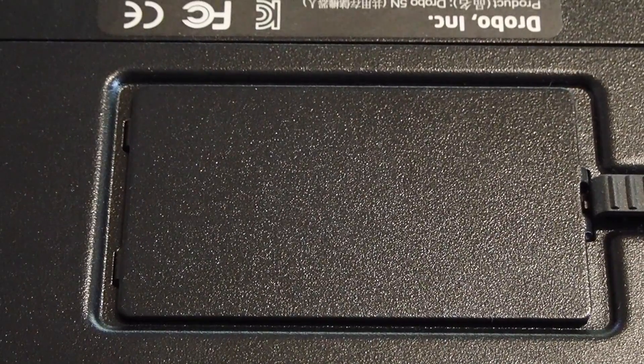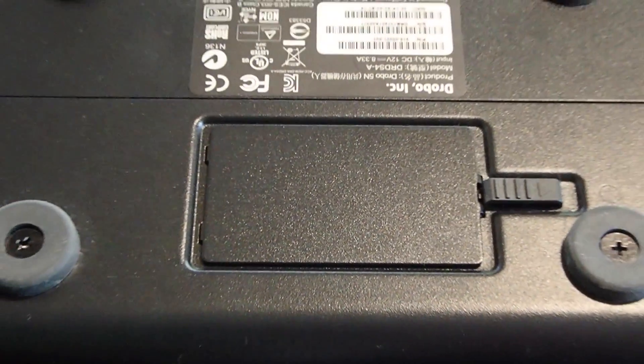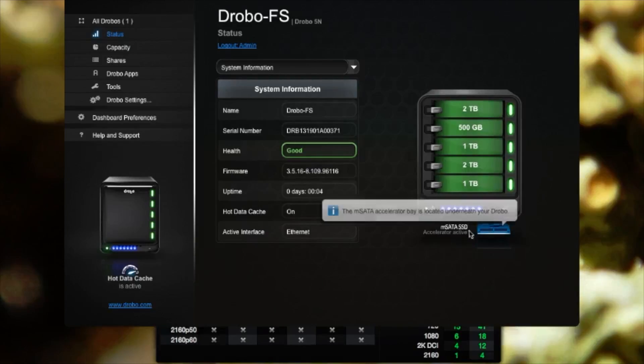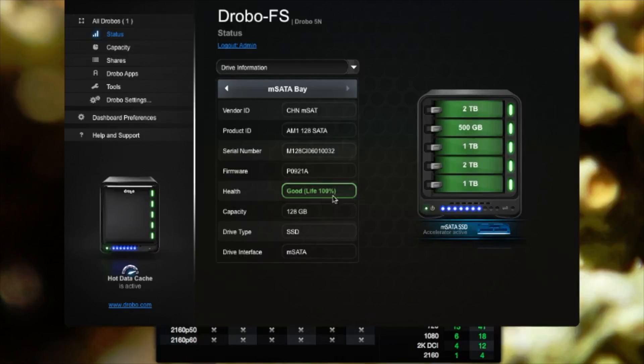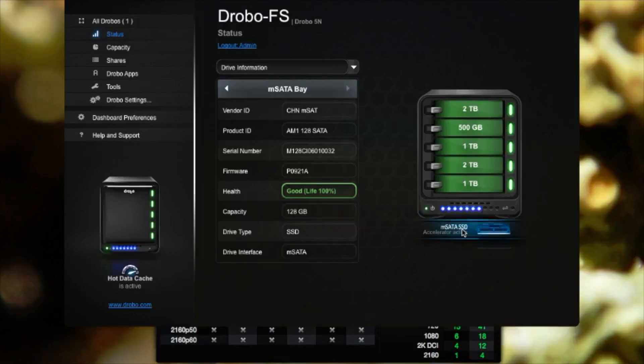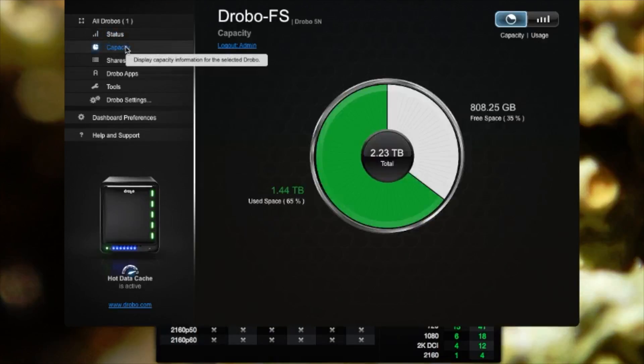Dusting it out every once in a while is important — that's one of the major causes of failure. Now I've got the 5N back up. It says DroboFS but this is a 5N as you can see beside it. The cool factor is you can see the mSATA showing up below your list of drives. It says 'good' and 'life 100%' — which is interesting because that's different from the regular spin drives. I don't know if it reads errors on the mSATA. Clicking through the bays, it finally gets down to the mSATA.